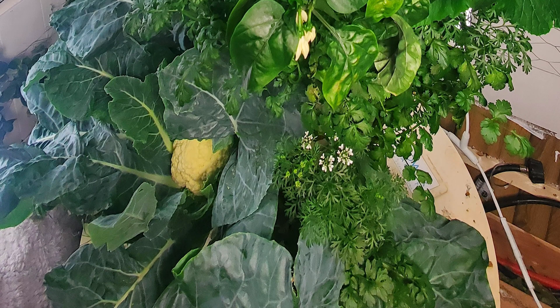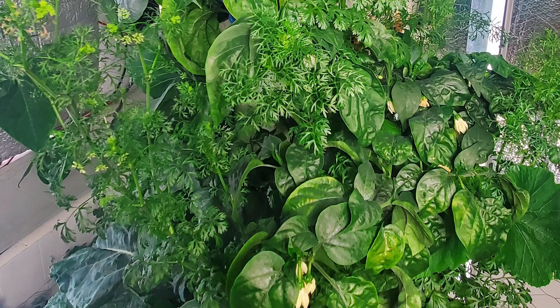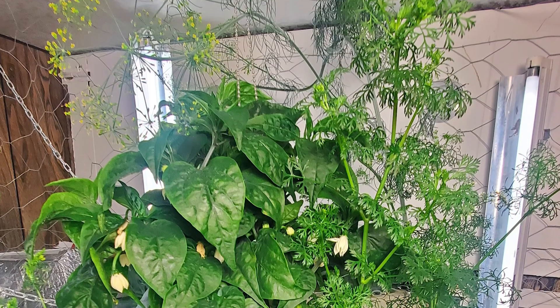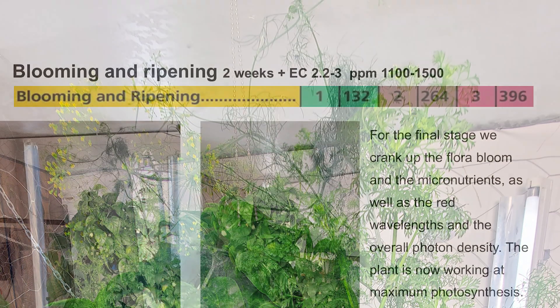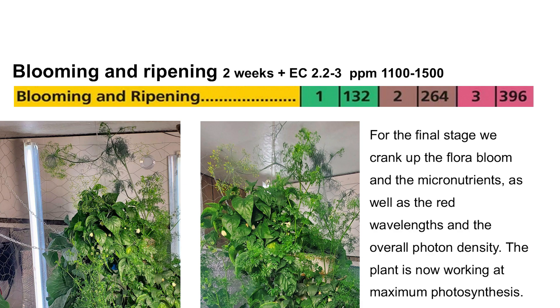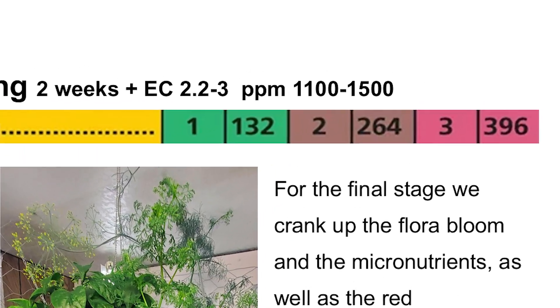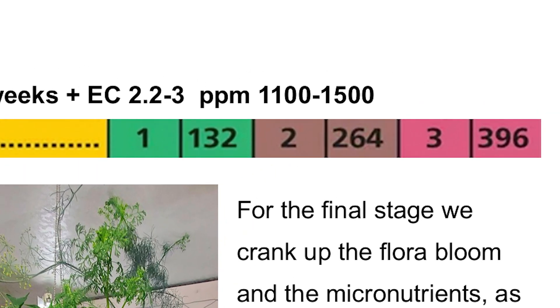Blooming and ripening: whenever the flowers appear, whenever you start to notice fruit, whenever things are in high production, switch to the blooming and ripening stage — this is two-plus weeks and continues until harvest, until you're ready to reset your garden. We're transitioning heavily away from the grow formula toward the bloom formula: one teaspoon per gallon of Grow, two of the Micro, and three of the Bloom.